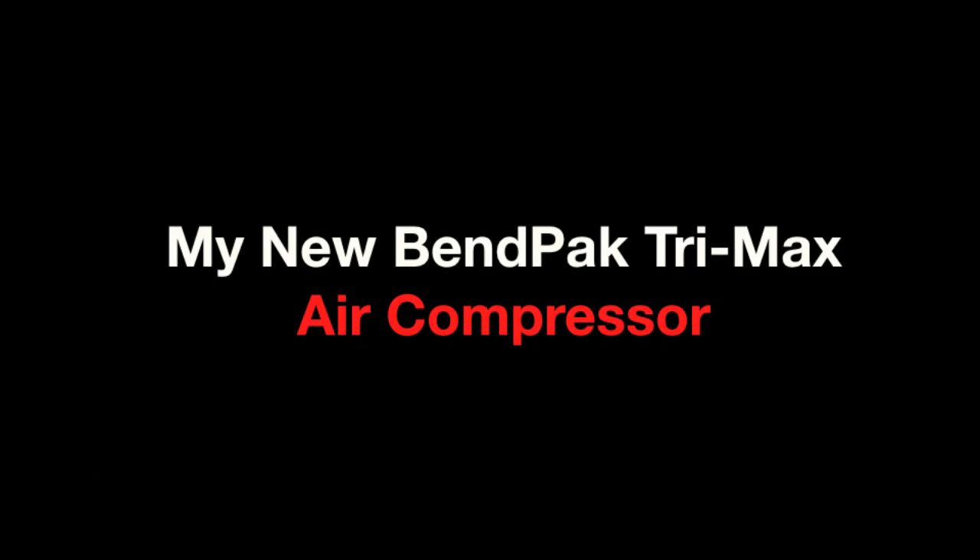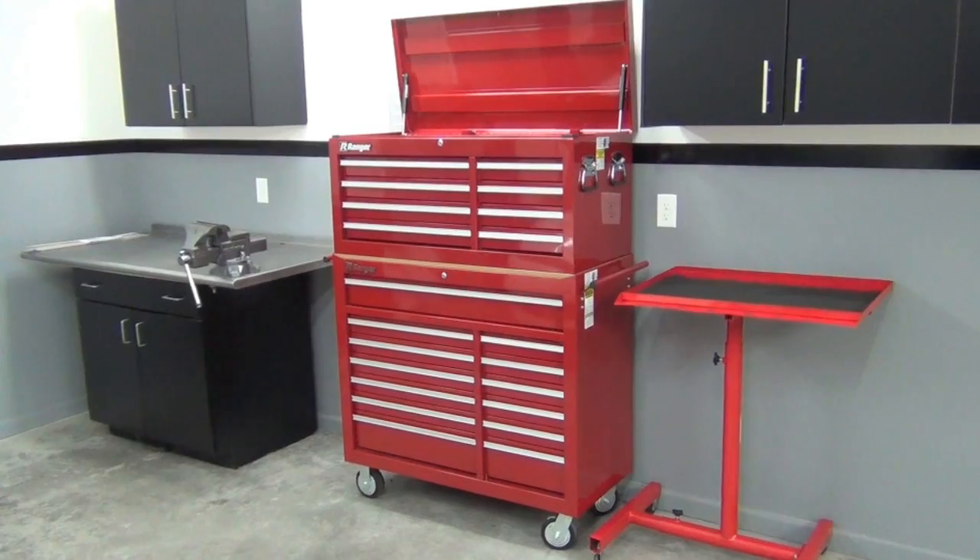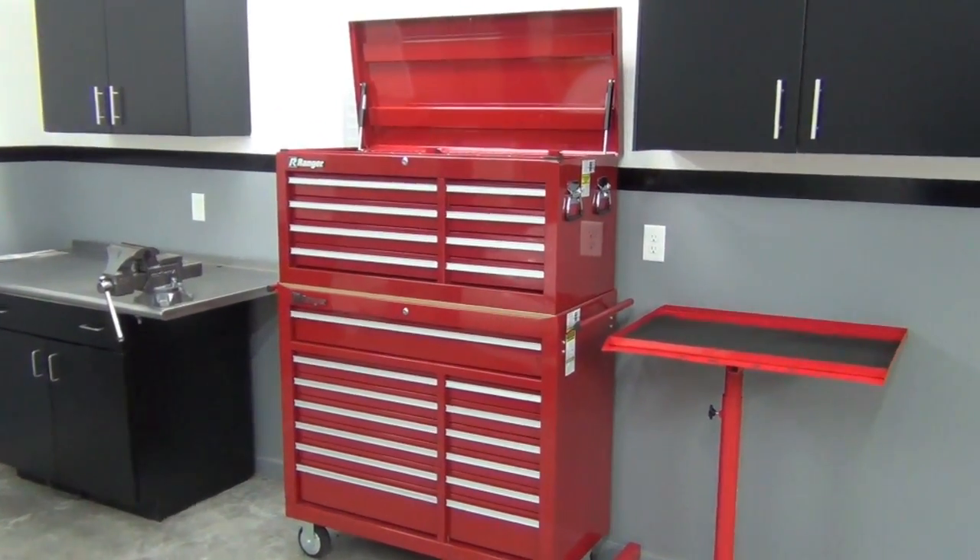We are go for liftoff in T-minus 30. So I've got this cool garage, an awesome lift, and a great toolbox. But no garage is complete without an air compressor, and I definitely have one.